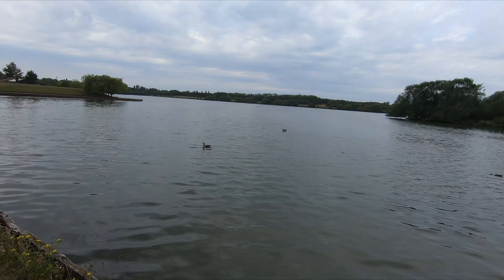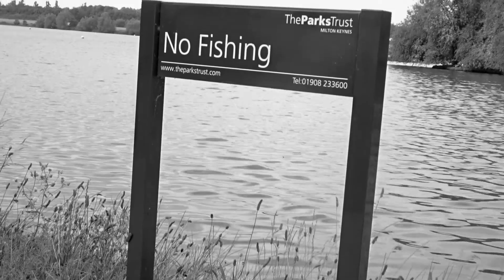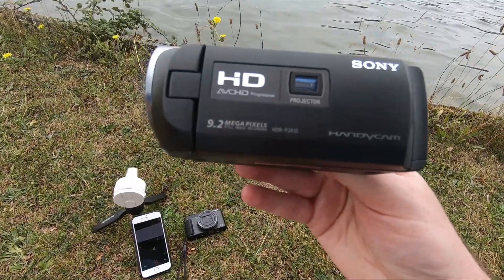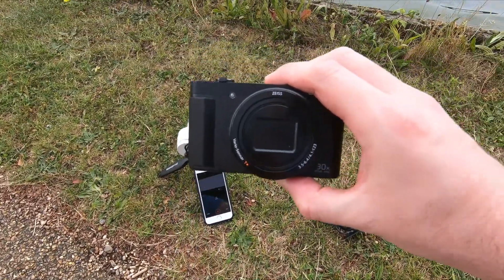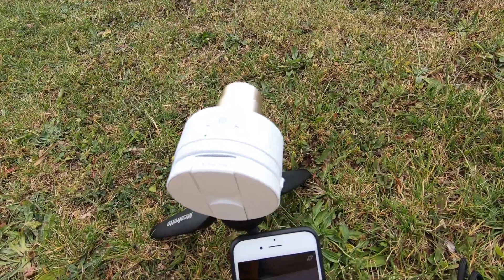So today I am at a lake and I'm testing out the zoom capabilities of the following cameras. I've got the camcorder here, the PJ410, the Sony HX90, and here we have the Sony QX10.